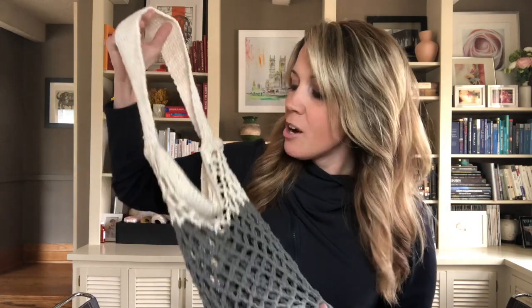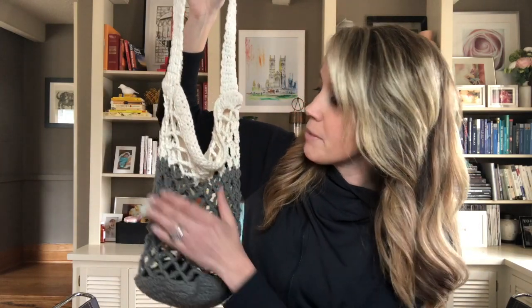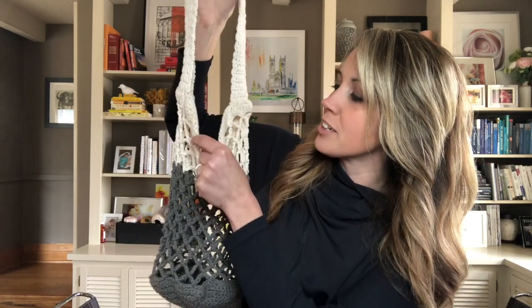For my bag I'm using a medium weight 100% cotton yarn. Wool does not feel like summer to me, so trust me, go with the cotton and you'll be glad you did. I'm doing my bag in a two-tone color block with a grey on the bottom and a cream on the top. I thought about doing the trim in a different color but I decided to just keep it simple and classy. And I'm using my size H crochet hook today.